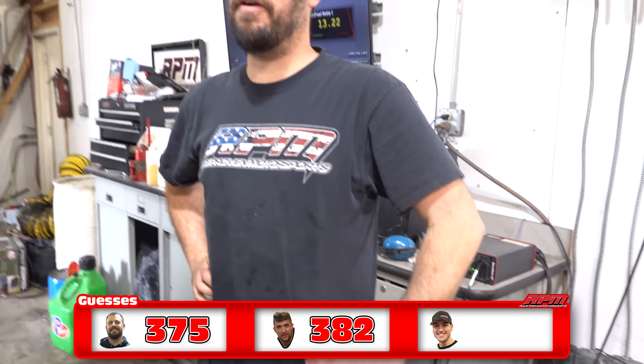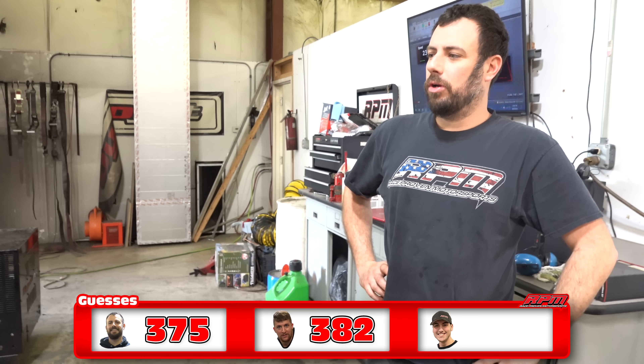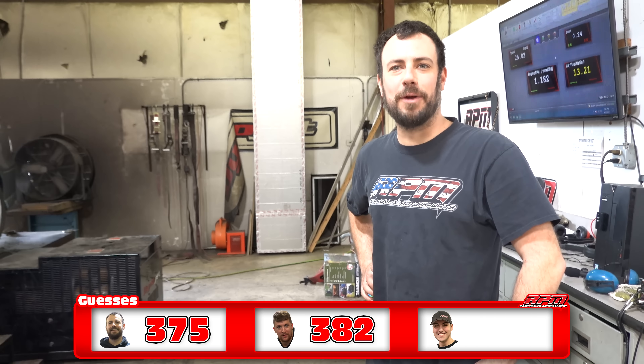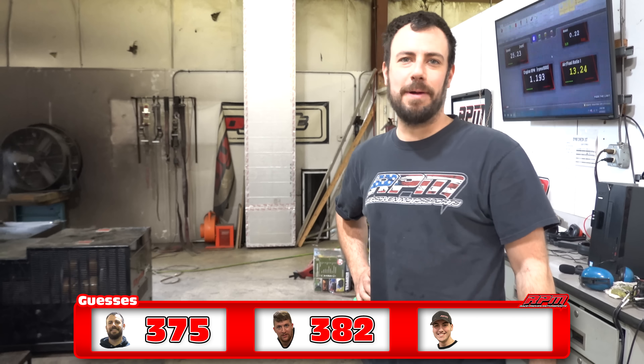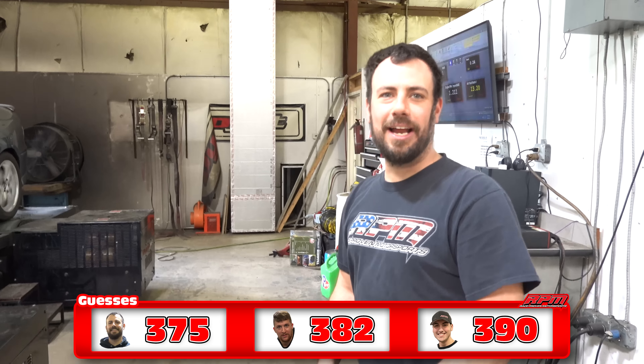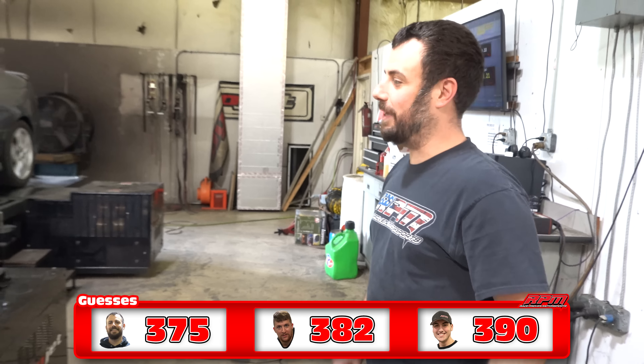My car made about 415 with the cam, and then 450 with the cam and the ported manifold. I'm going to say 390. I want to say it's about what mine made — 390 for the headers. Didn't pick up much with the cam and the ported manifold.